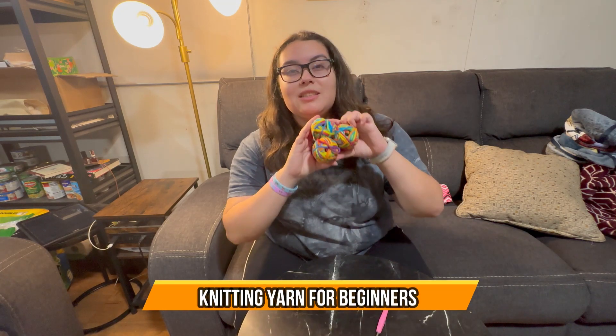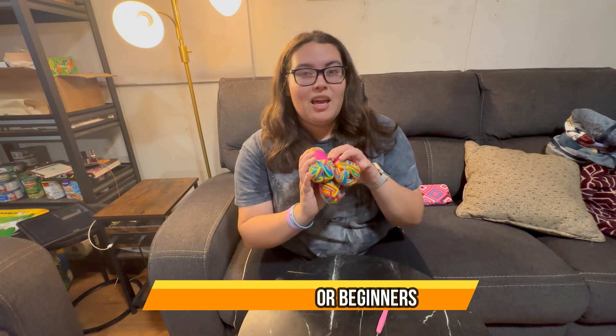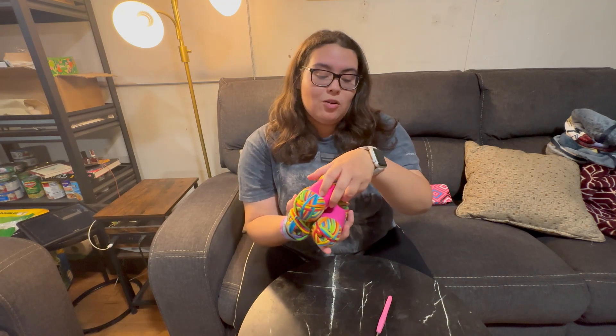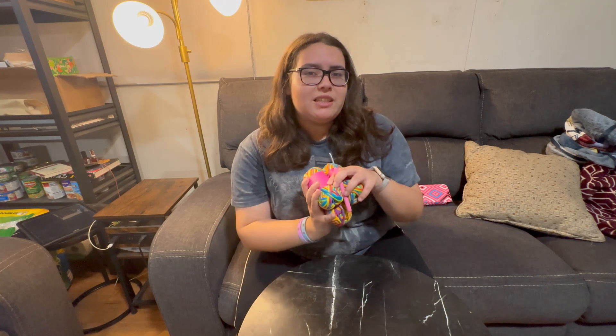Hey guys, today we have three skeins of rainbow blend yarn. It comes in 50 milligrams each, so you have enough to make a little project. It also comes with a four millimeter hook along with it, so we can actually make something with this, and we're gonna see how it looks like in the end.